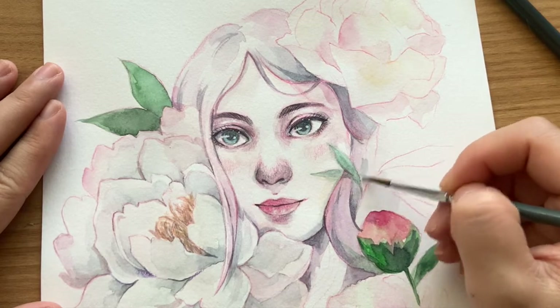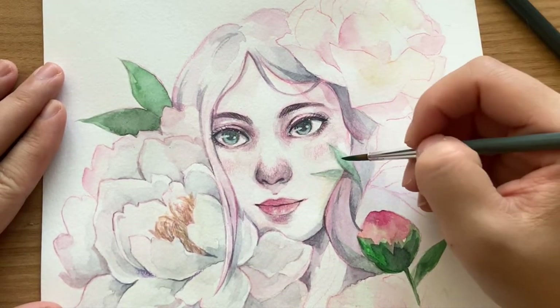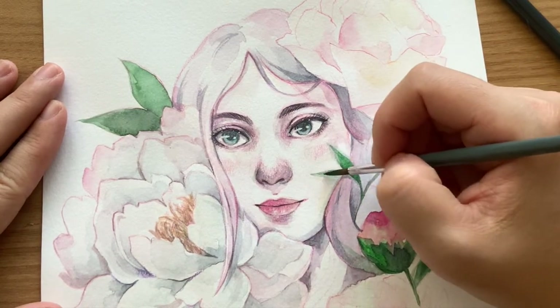I tried to do more dry brushing in this painting. It gave the painting more texture and I didn't want it to look smooth and perfect. You can't see it much in the video but it's quite subtle and really nice in real life.